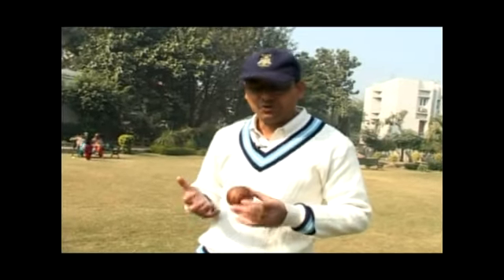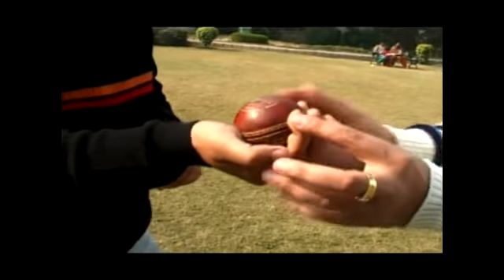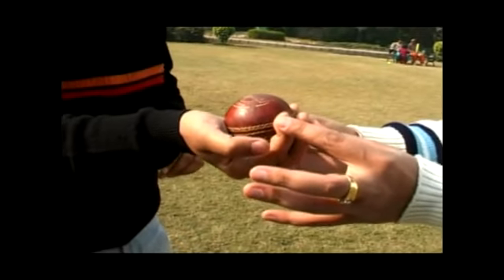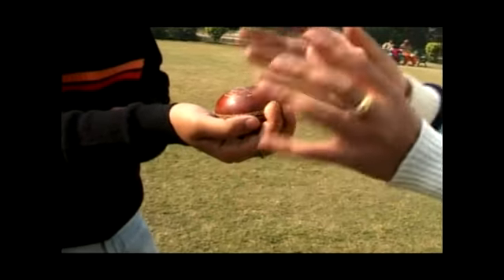The googly is another effective tool used by a spin bowler. This ball is generally bowled by a leg spinner and is used to deceive the batsman. Let me tell you how to hold this ball. You would generally keep your fingers like this. This helps in spinning the ball — or rather, it's more like a reverse spin.